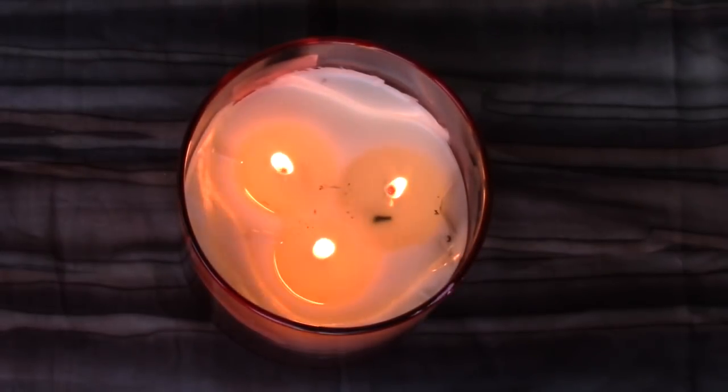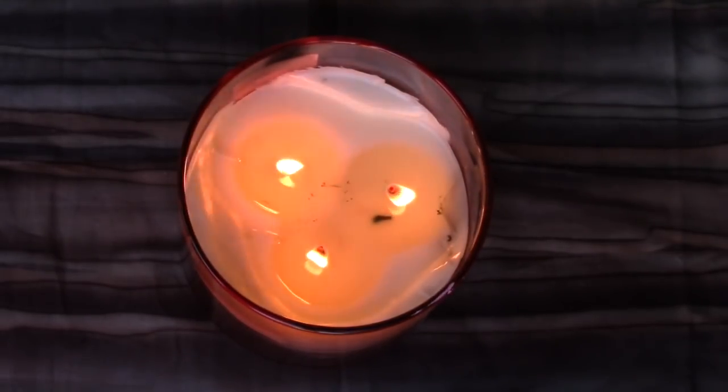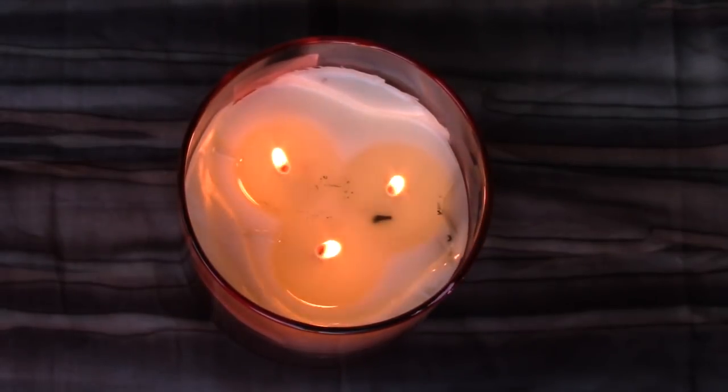Put your hands together at your heart. If you need to rub them together — if they feel like they're tingling, a lot of energy in your hands — rub them together. Feel the warmth in your heart, the love in your heart for yourself and for others. Bow to your hands. Thank you for joining me today. The light in me honors the light in you. Namaste.